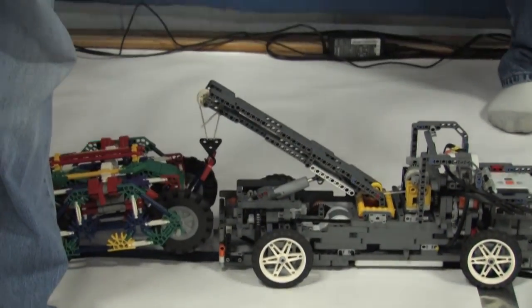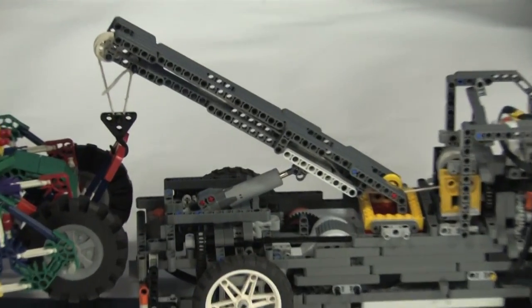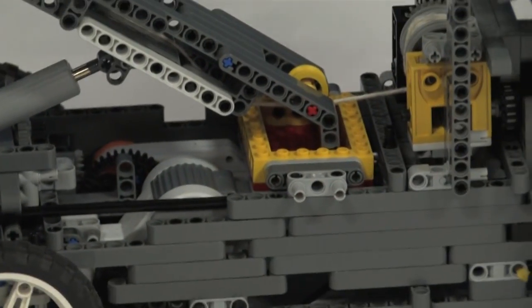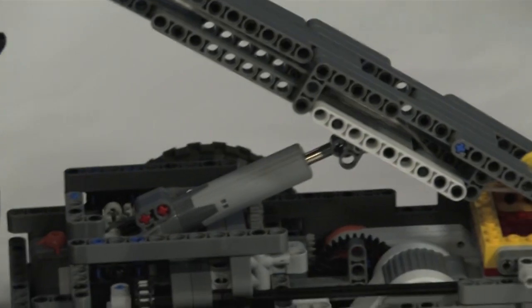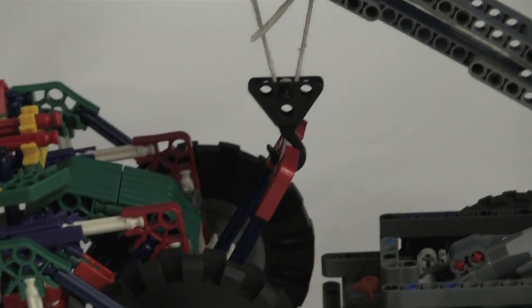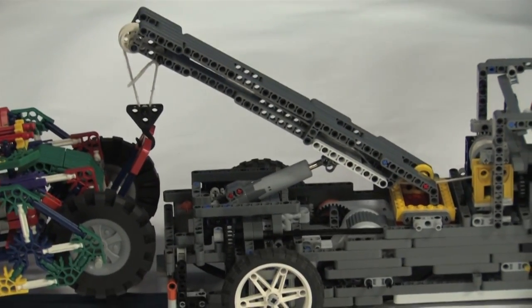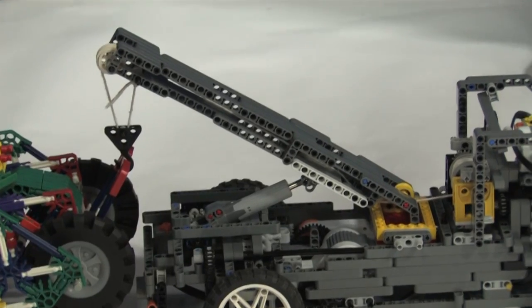The other component that is very important to our robot is the boom — the actual towing apparatus. It is a third class lever powered by a linear actuator, and the winch is connected to the hook. The hook uses a double pulley system and the winch is powered by two worm gears, which give it a tremendous amount of force.